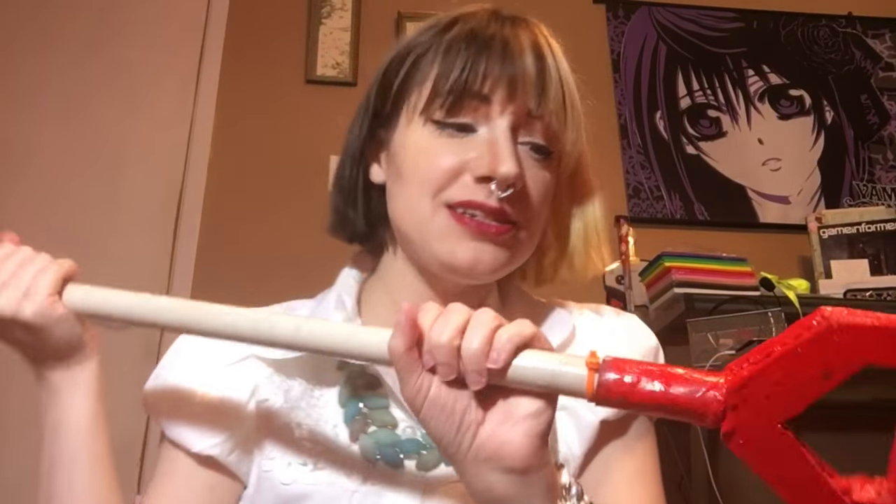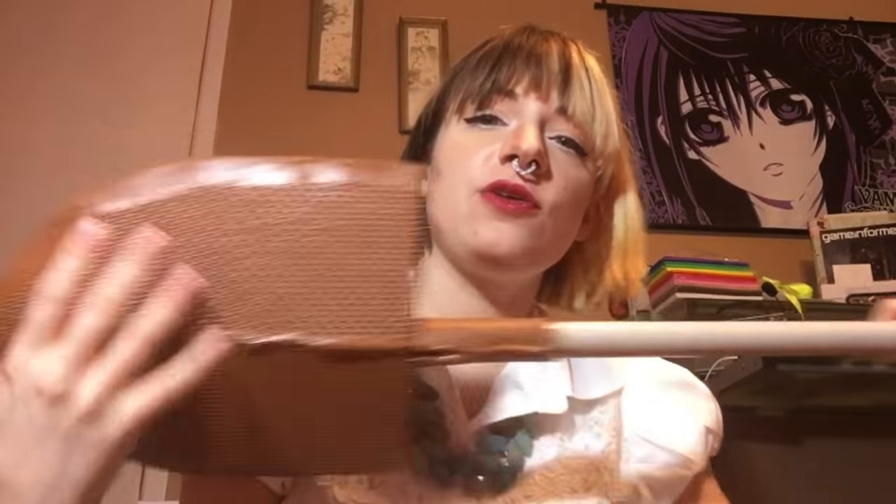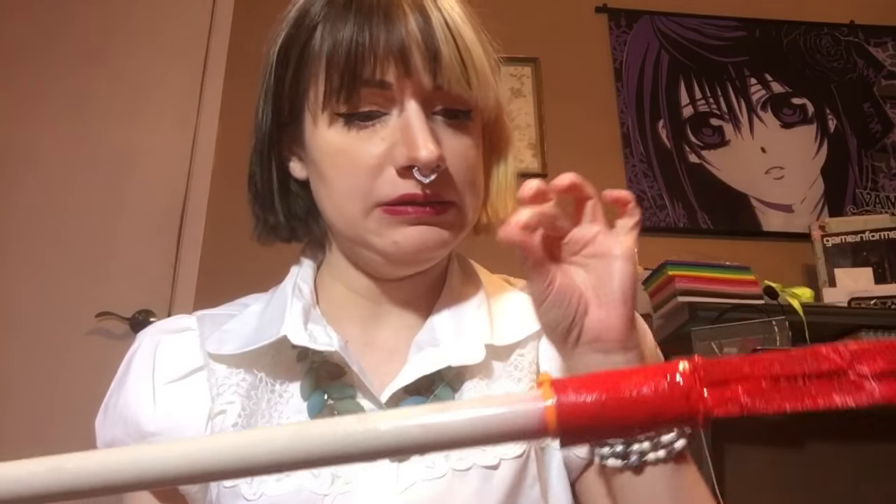Hi everyone! Welcome back to my channel. Today I was going to talk about my shovel right here. I made this with a PVC pipe and lots of foam and glue. You can kind of see the glue, and of course paint. This is the weapon check from Khan.